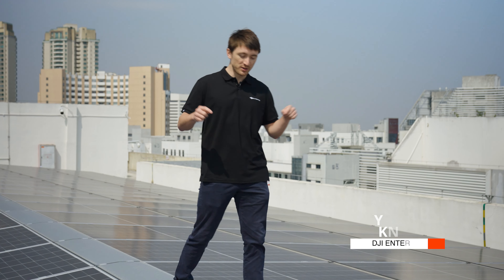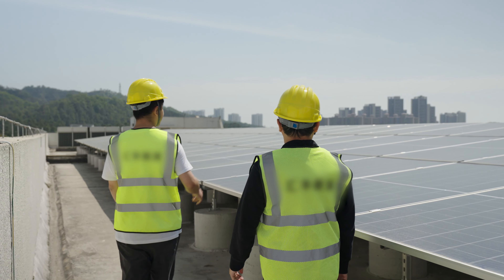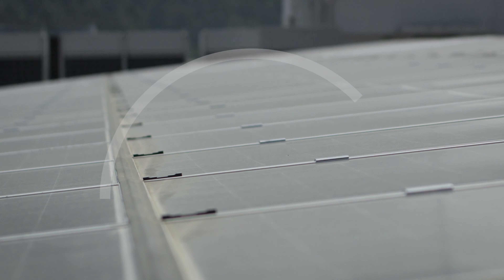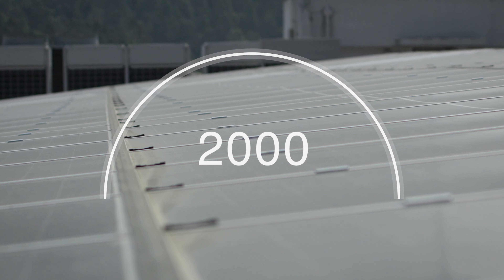Hello, I'm Toby from the DJI Enterprise team, and I'm up here today on the roof of this building to help a customer plan their rooftop solar installation. The owners of these buildings want to install solar on all the rooftops to harness the power of the sun and generate electricity to meet the needs of about 2,000 families. A project like this requires careful planning and involves many preparatory steps like precision surveying, and it can take up to three months.